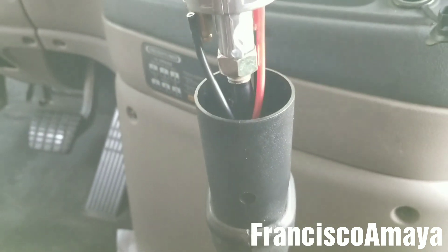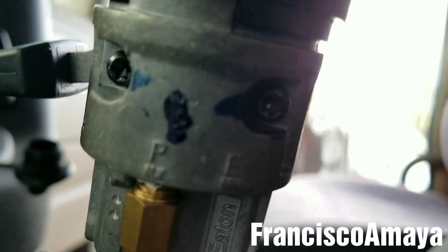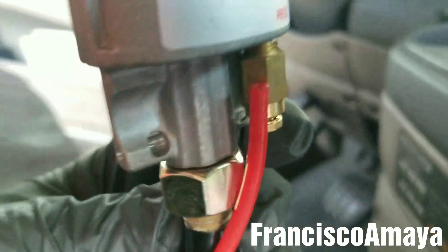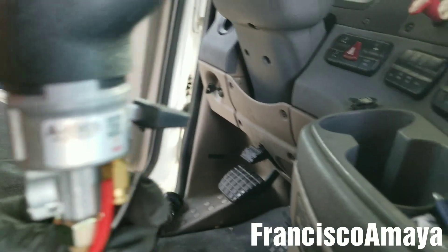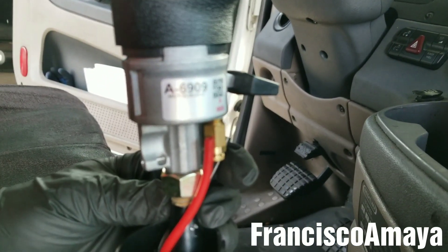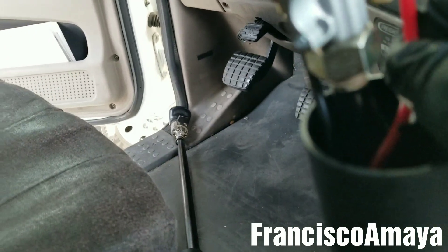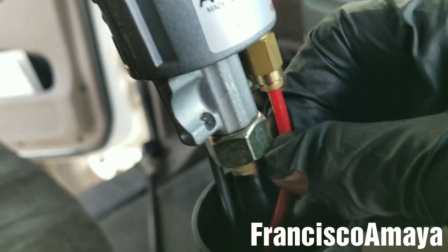The last step is to insert the hoses. There is a label on the fitting — I'll call them the black hose and the red hose. The red hose goes to the labeled fitting, as it says there. We just insert it all the way in, and the same thing for the other one — insert it all the way in.